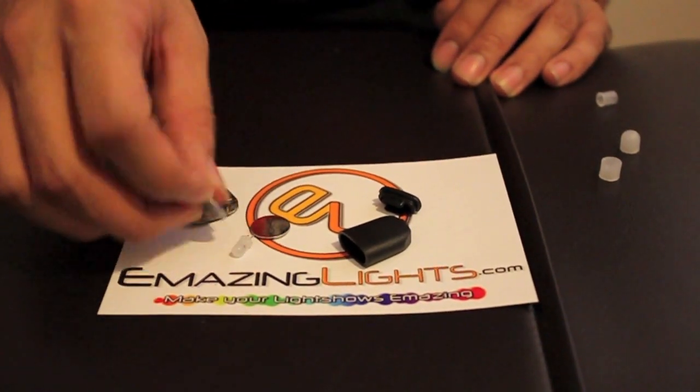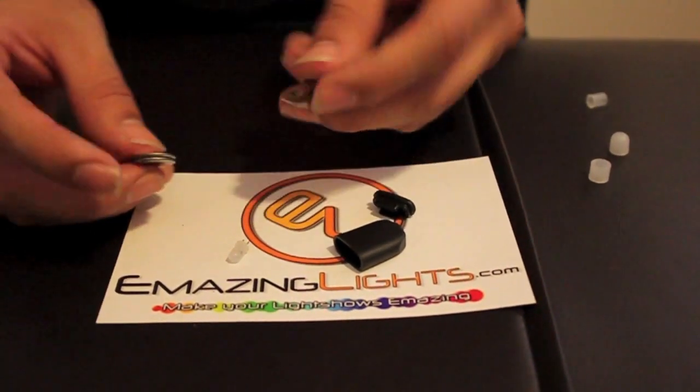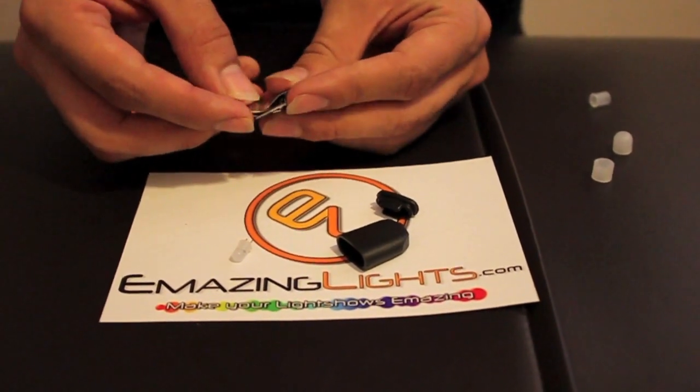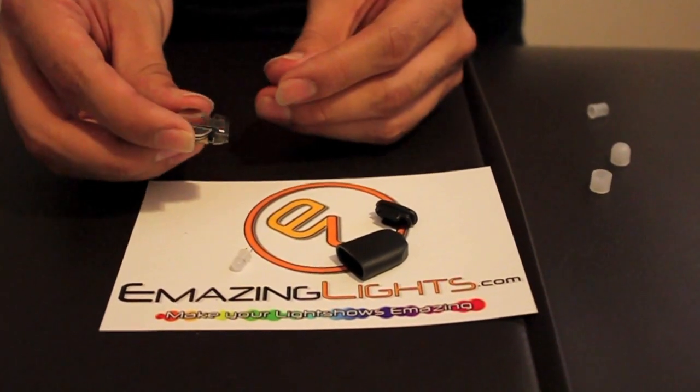To start, take your two 1616s. Make sure the writing is faced up on both of them. Put them in between the chip and the battery arm. It slides in like that.